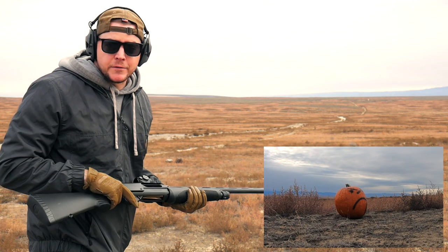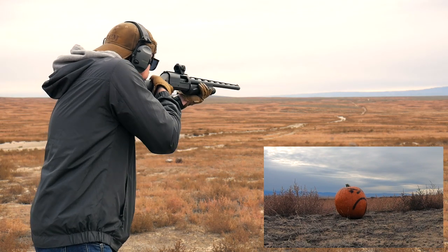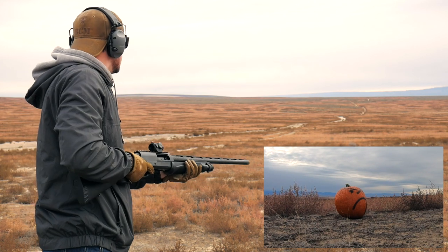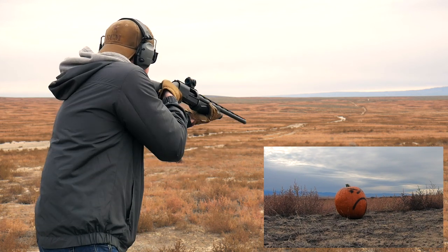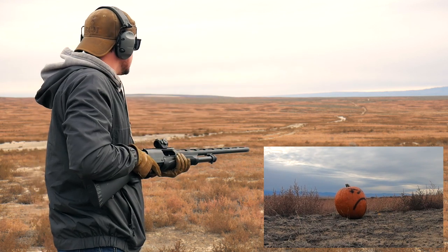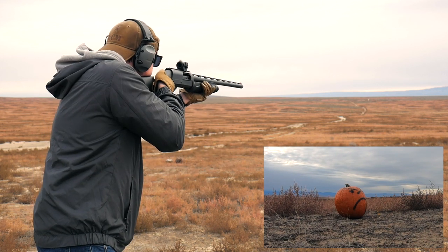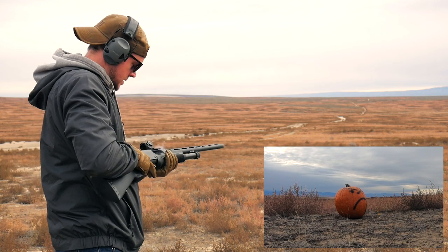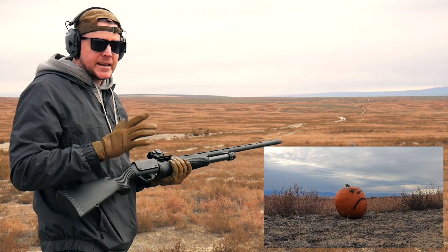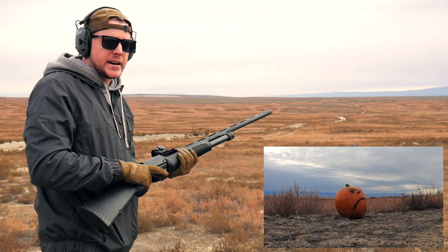Alright, it's actually pretty hard to see at under 50 yards, so hopefully we can hit this thing. I may have hit that — I'm not sure. This is a hollow pumpkin, so remember, the slug could be zipping right through and I'm not really seeing any reaction from it. I'm going to finish off these five shots — I think I got two more — and then we'll walk down there and take a look.